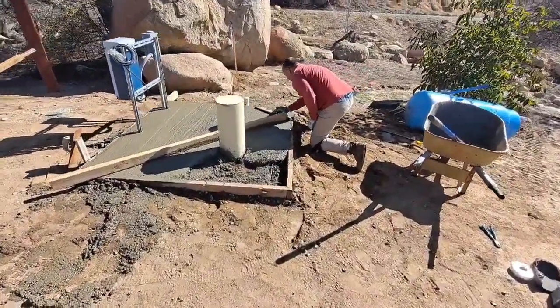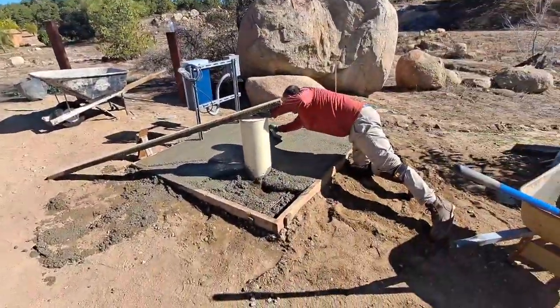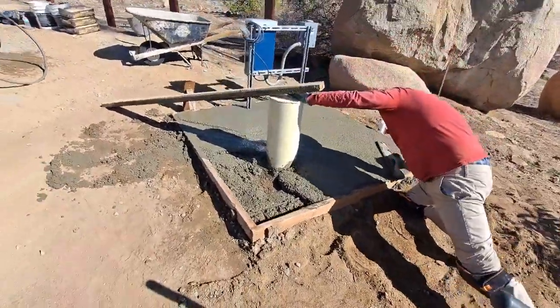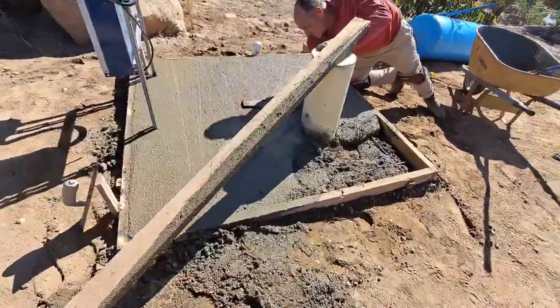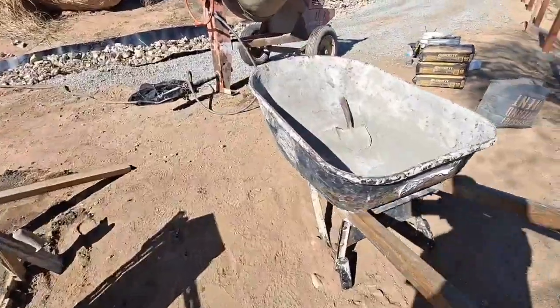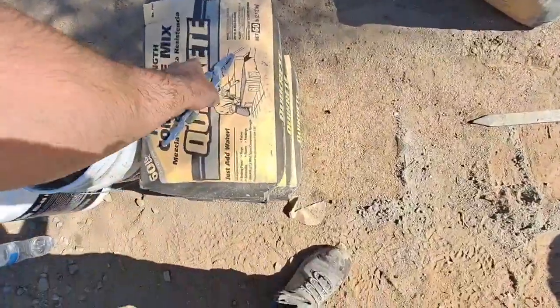All right, we're getting there. My job is to mix the concrete. I got our last load mixing up right now. Rich is doing the finishing. Let's check on this mix. Looking pretty good — got a little extra, don't think I'll use this.